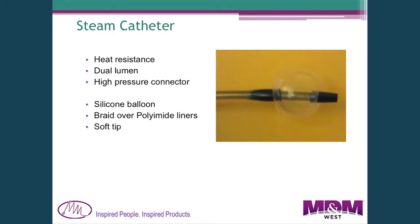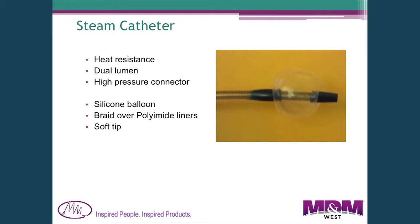Another application is a catheter designed to deliver steam, which means the catheter must have heat resistance. It has a balloon on the end requiring a dual lumen to inflate it, and a high-pressure connector on the proximal end to control steam at pressure. In this case, we have a silicone rubber balloon bonded onto the distal end. It's braided to provide good strength and resistance to the internal steam pressure, with a soft tip on the end.